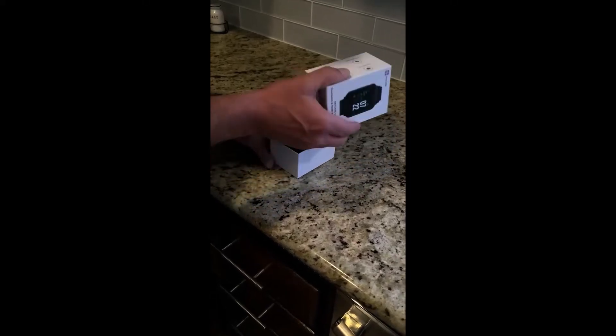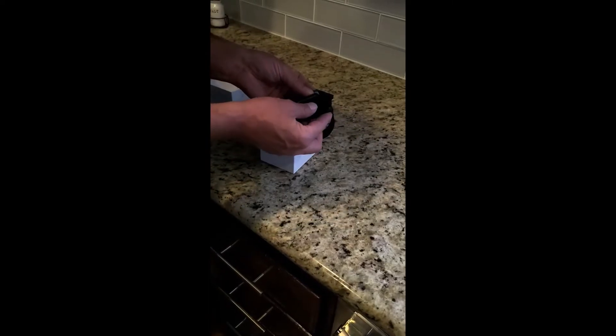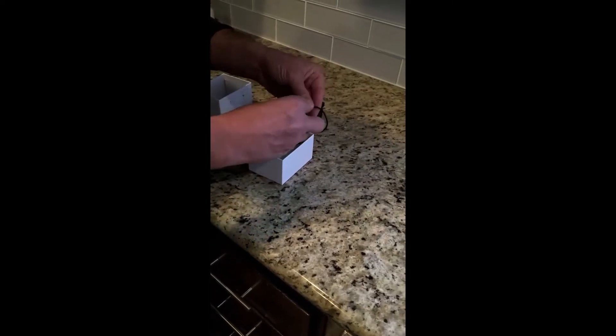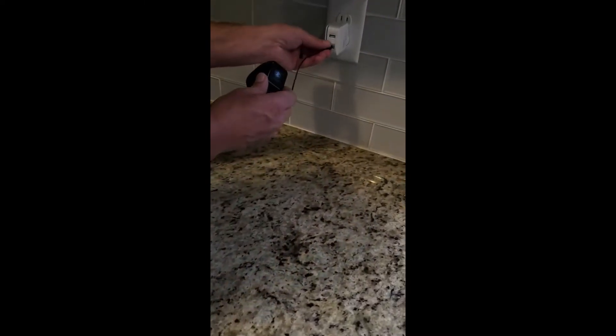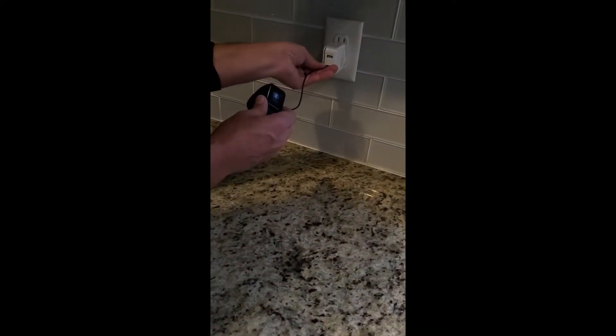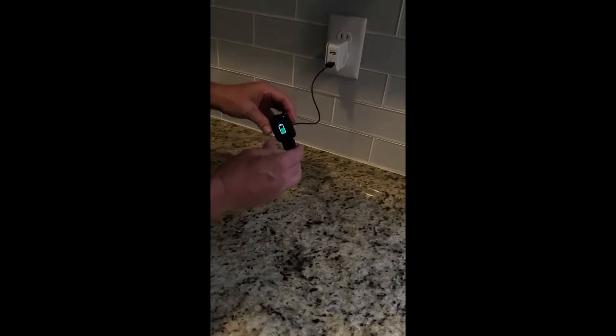When the TAP-2 arrives, unbox and connect the USB charger to help charge the device. There is a magnetic strip on the back — it will clip in place into the charger. Plug it into the socket. The charging time should take about one and a half hours.